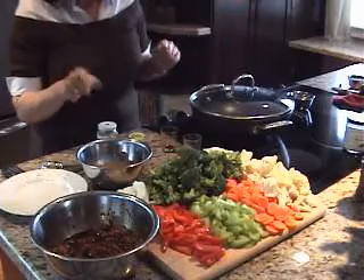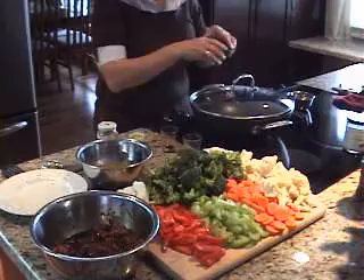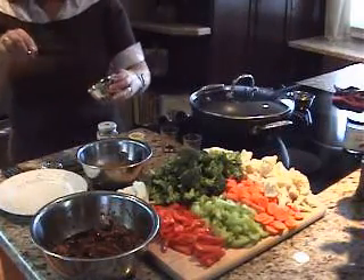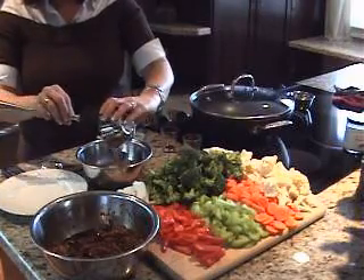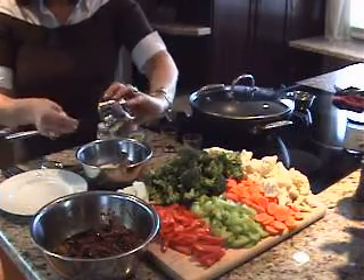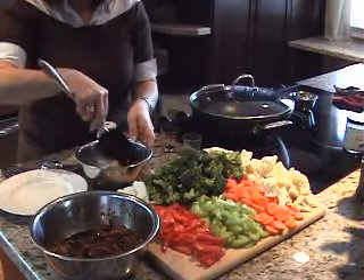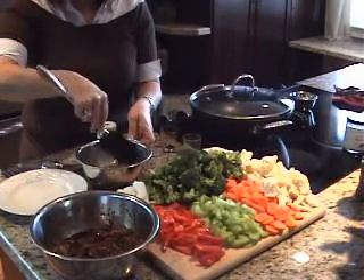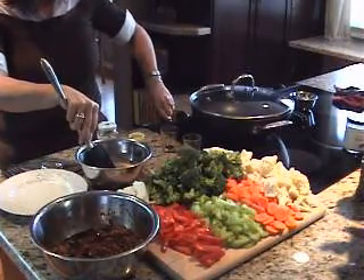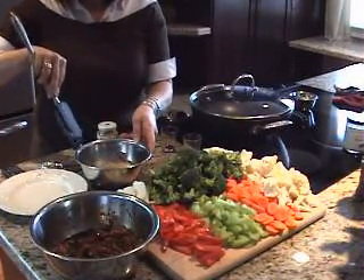This gives us a nice sauce in our dish. Now we need to add some cornstarch — about two tablespoons — and I'm just going to dissolve it so I don't have any lumps in my stir-fry. And we'll get the stove going.